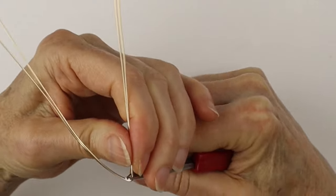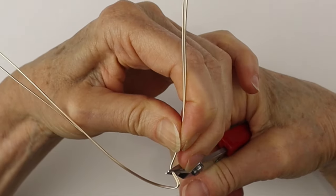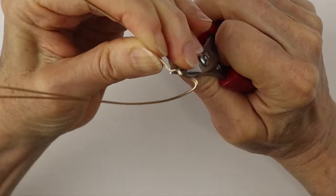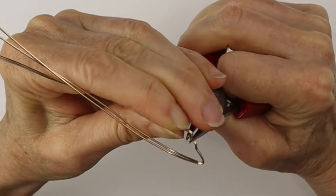We're going to hold both wires together and bend them about in the middle, then curve out the edges. Now we're going to bend it out and around to form the lips — out and around — so we have the lips.